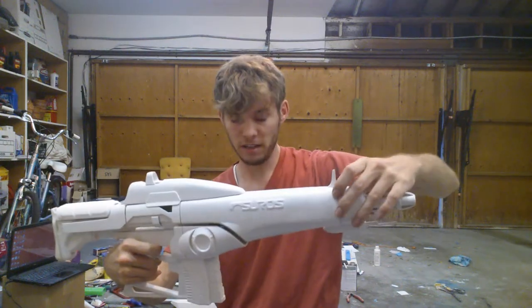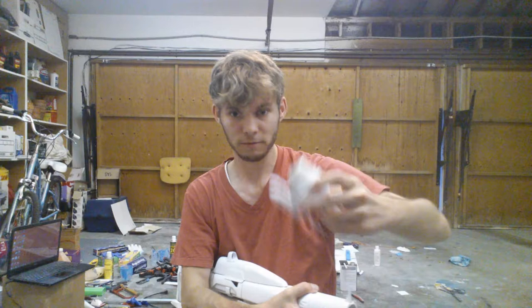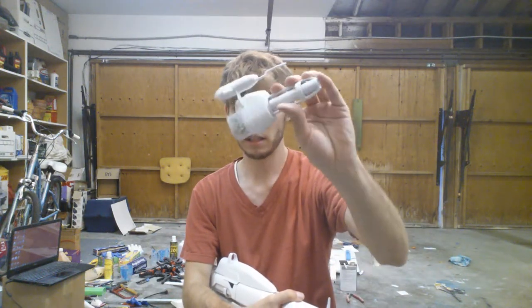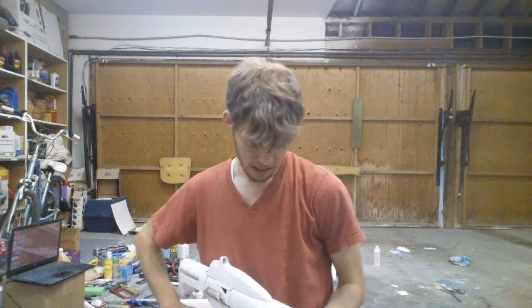I've modeled it so that the entire thing comes apart. Some of you have asked if the little antenna part is included — yes, it is.